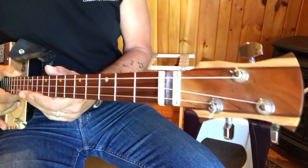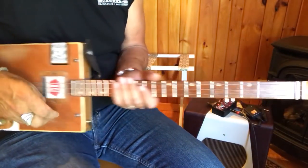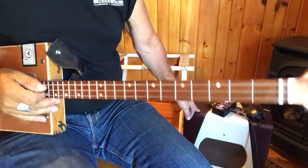Hey, this is Uncle Mark with the Mothership 3-string cigar box guitar, plugged into my Vintage 47.